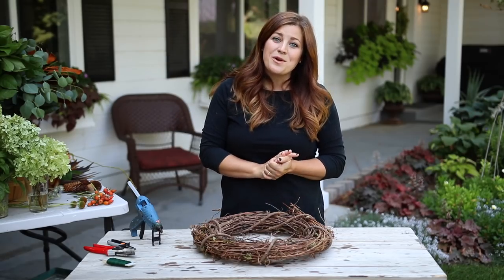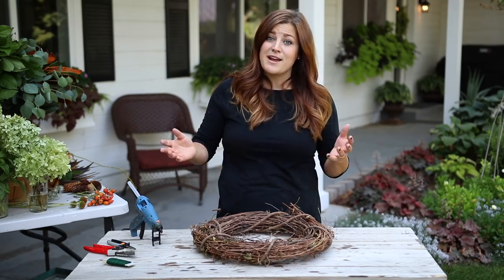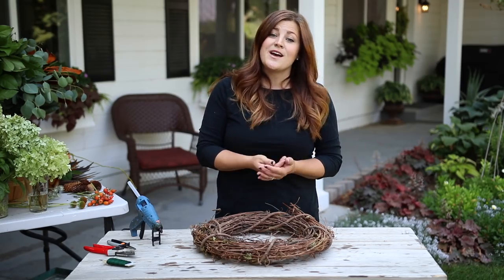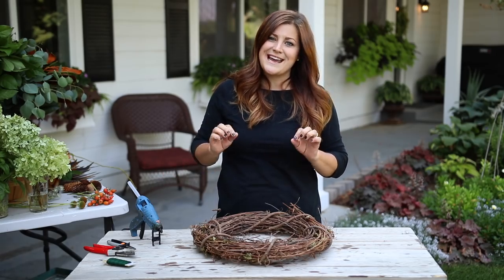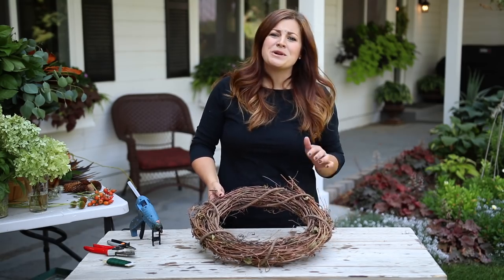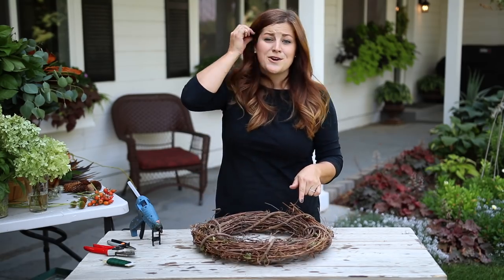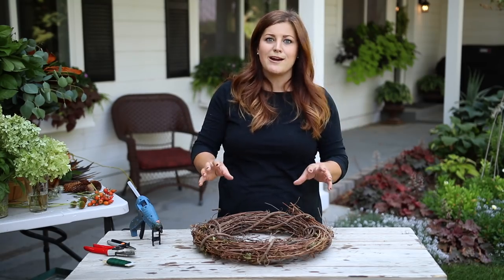Hey guys, how's it going? I'm making a fall wreath for one of my doors today and I thought it would be really fun to show you the process because I'm going to be using mostly stuff from my own garden that I've gathered up that dries really nice. So I thought you guys might like to see what those things are. I have ordered a couple of things from the florist that I can't grow in my zone.